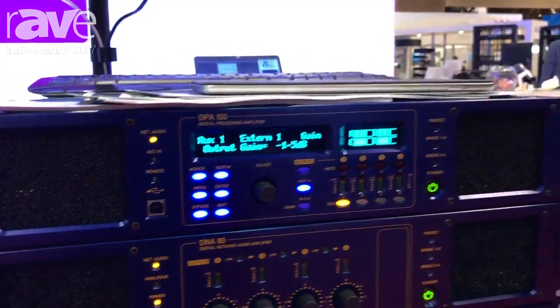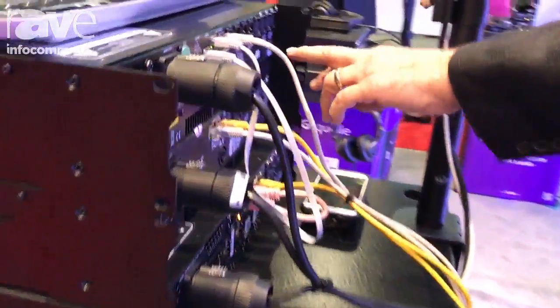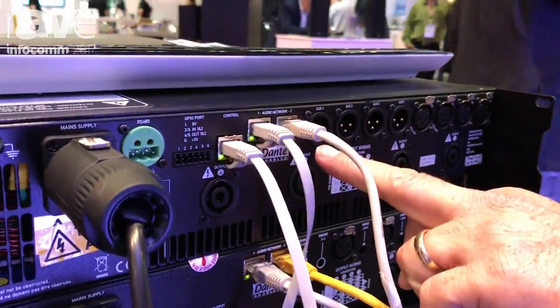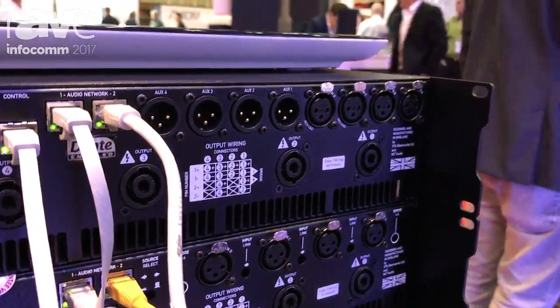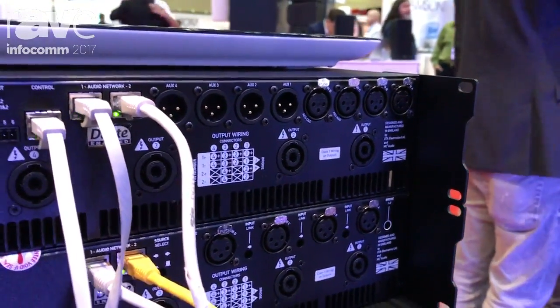If we head around the back of the amplifier now, what you can see is just like you'd expect on a power amplifier — you've got four speaker outputs, but you've also got these line-level XLR outputs. What this allows you to do is use the DPA as a central control system for both active and passive boxes.